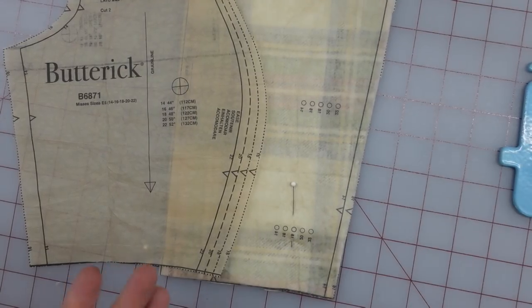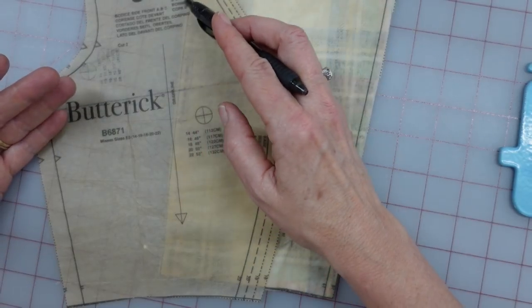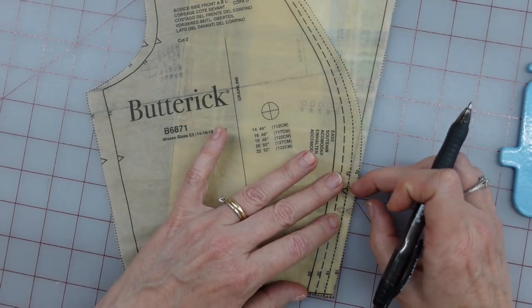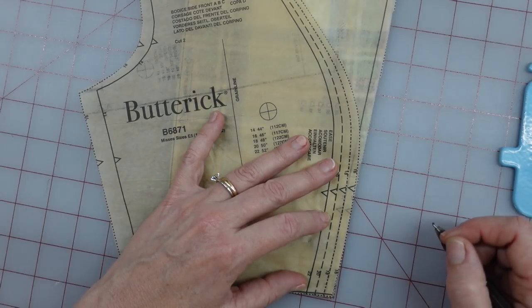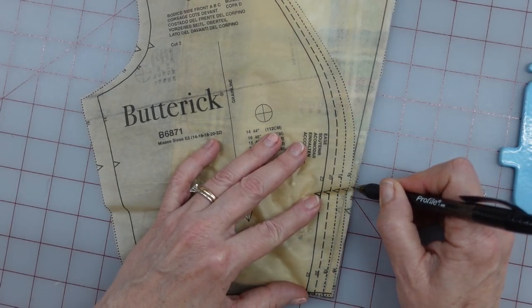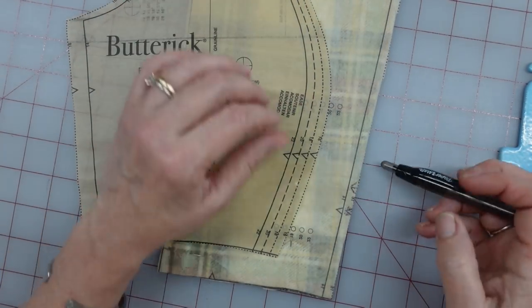So I wanted to get started showing you how I'm matching plaids, and I think I found a problem with this pattern. I just want to show you — this notch here — they are both bodice front for a D cup. So I've got the right pieces. But if you can see, here's my notch on my side front, here's my notch on my bodice front. This is supposed to match up with this, and it's not. I think the notch on one or the other is mis-marked.